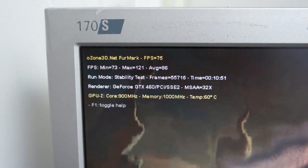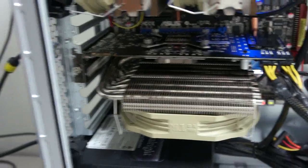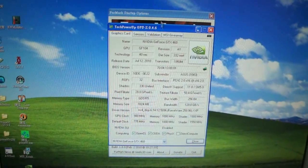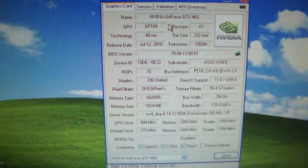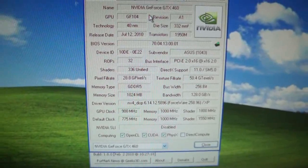Let's go back to the testing screen again. Let's see the specs, just to prove that nothing has been scammed — GTX 460, 900MHz, with the shader at 1800MHz.